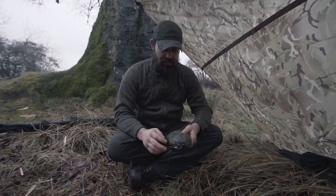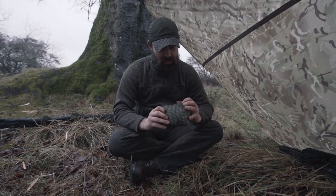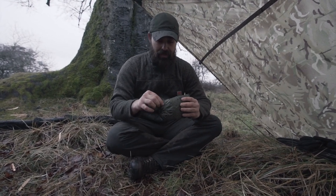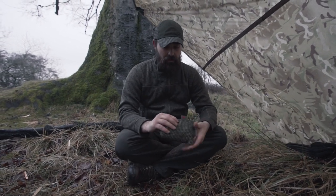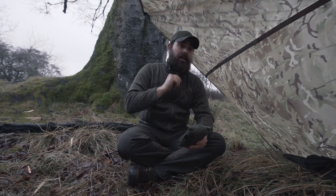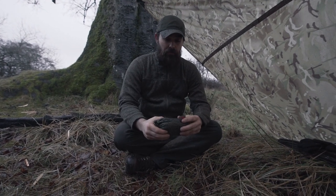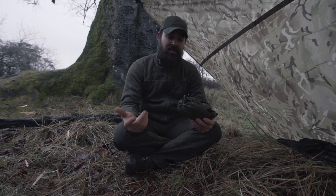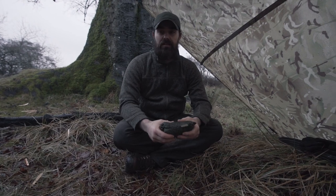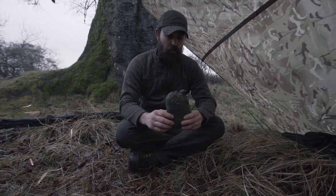Hi guys, Stuart and Aaron here from Outdoor Basics. Today we're going to talk about the Chirizo shirt from TRC Outdoors. Guys that have served in the military might know them as zoot suits or parasilks - effectively a shirt like this made from cargo parachute offcuts. Kit repairers would knock them up, but they were nothing on the quality of this.